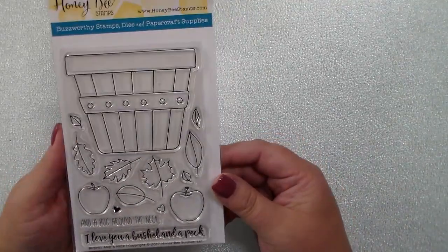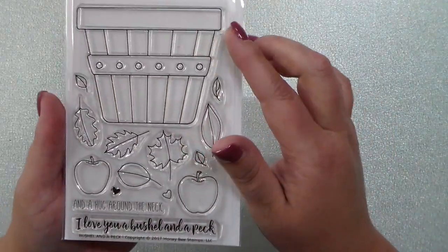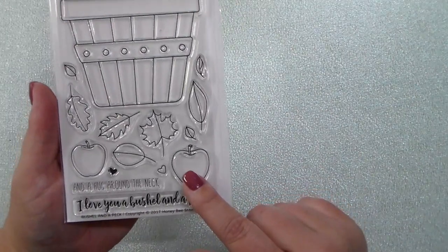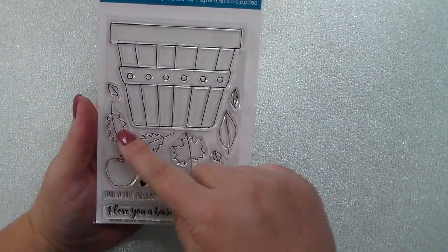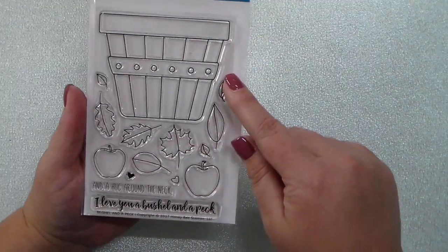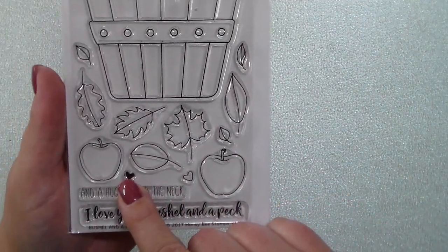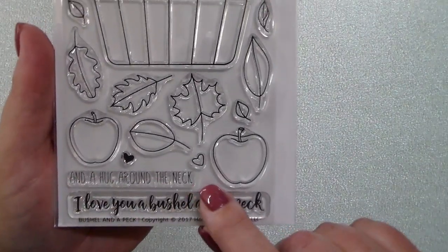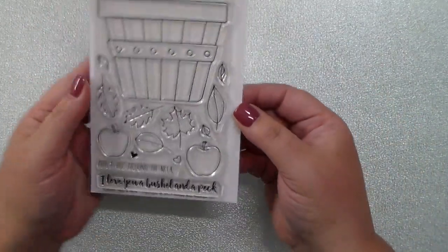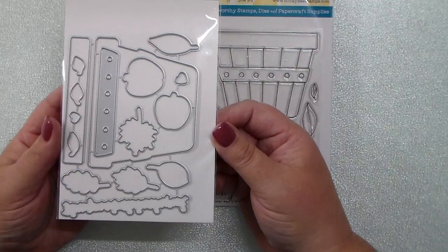Next up for introductions today is the Bushel and a Peck stamp set. I love the huge bushel basket that you get in the set, and then there are two different sizes of apples, lots of different sizes and shapes and variations in the leaves, an open heart and a solid heart, and the awesome greeting 'I love you a bushel and a peck and a hug around the neck.' There is a coordinating die set that you can purchase along with these stamps.